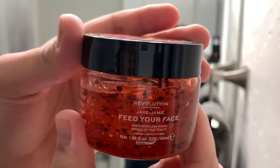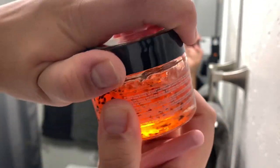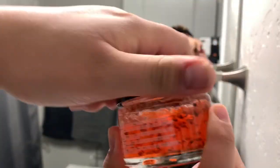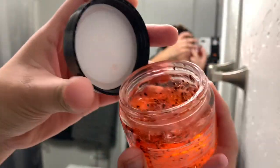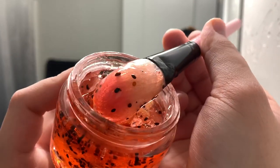You guys need to try this face mask — it is a watermelon face mask and it is by Revolution. I am obsessed with this. It's super fun and it literally looks like watermelon jam you're putting on your face. When you do put it on your face it does warm the skin.